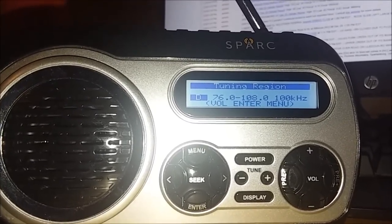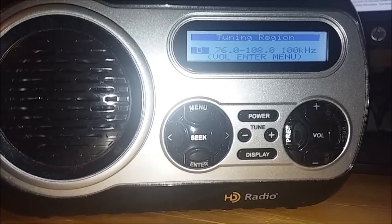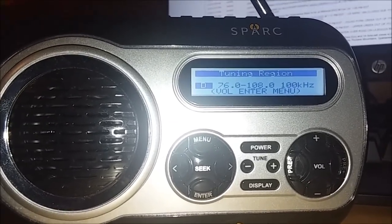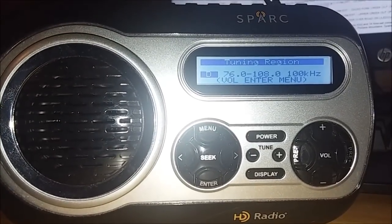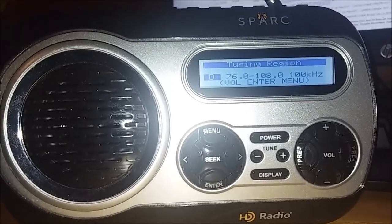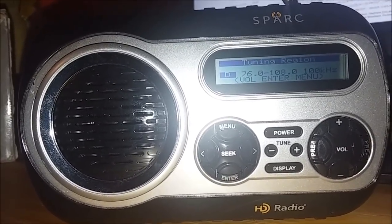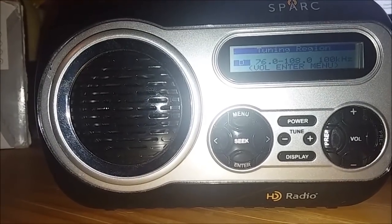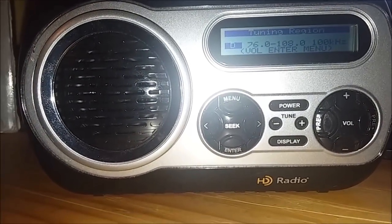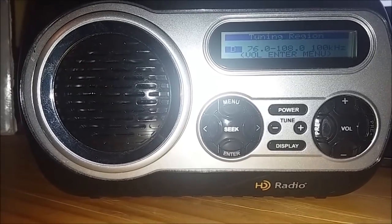It doesn't have to be HD radio stations — you can just pick up normal stations. If you get confused by the term 'HD radio,' that does not mean this radio will only pick up HD radio stations. It can still pick up normal radio stations. For example, 106.9 WMIT in Black Mountain isn't an HD station — yet I can still try to receive it. 97.3 WKVC is not an HD station, yet I can still receive it. 90.7 WFAE in Charlotte is not an HD station, yet I can still pick it up. 92.1 WMNC in Morganton is not an HD station, but I can still pick it up.